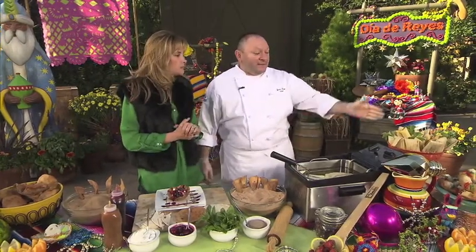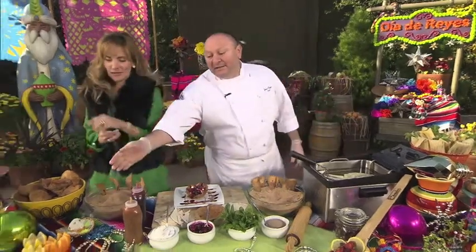We have some tamales — sweet pineapple tamales and green chili tamales — and we have some rosca de reyes right here, the little mini rosca de reyes. We have some mini conchas, pan dulce, and then we have some chimichangas. Chimichangas is a fried burrito, and you can add whatever you like in your burrito — put them in a deep fryer or in a big pan with oil.